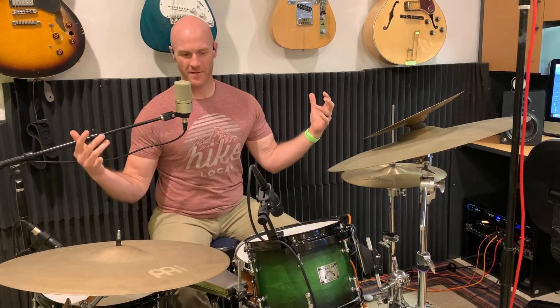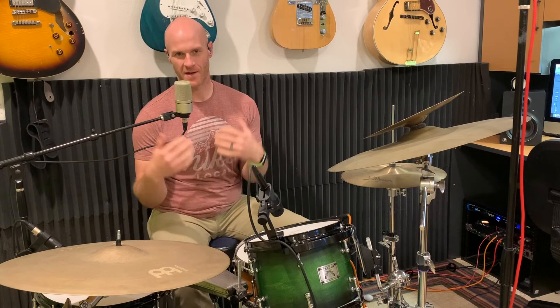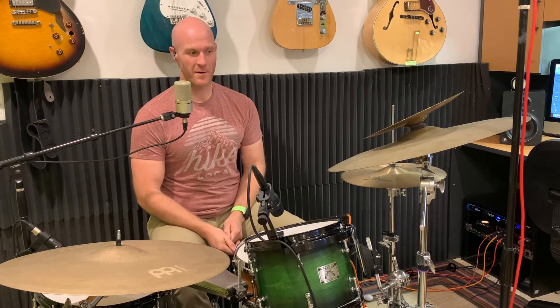Alright guys, there's a quick lesson for you. Mostly this is just so I can figure out the sounds of my drum set and how all this is working, and how I'm going to take these two camera angles and put them into one video. There's still a lot I have to learn about that, so please leave me a comment down below, like and subscribe to my channel, and let me know how I can make this better because I want to continue to get better and better.